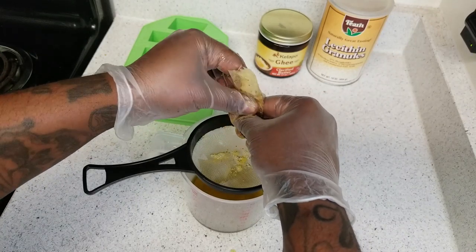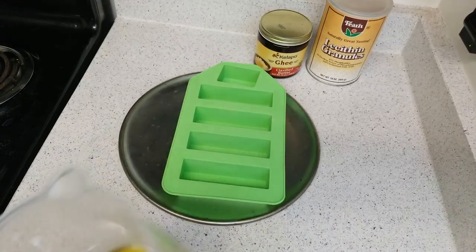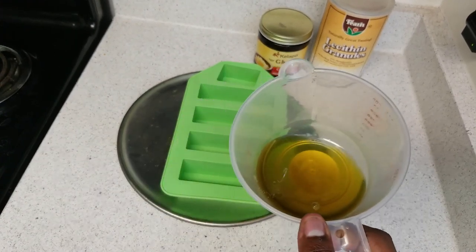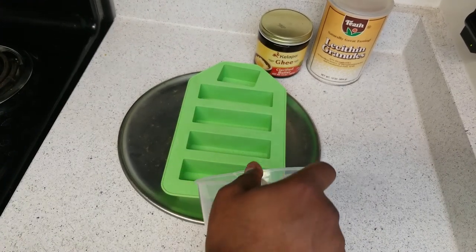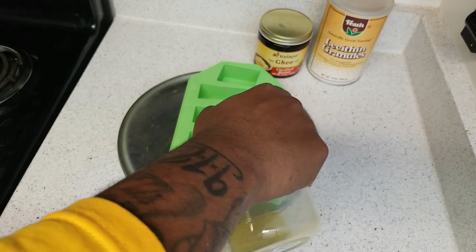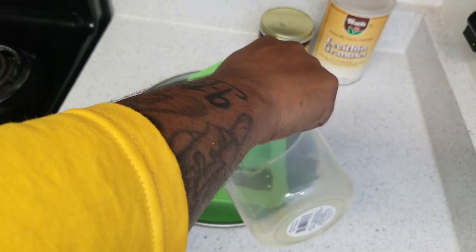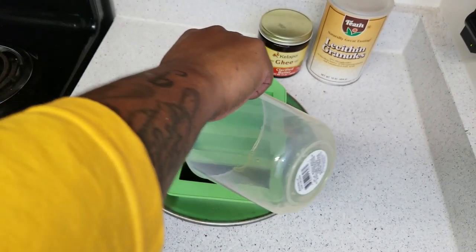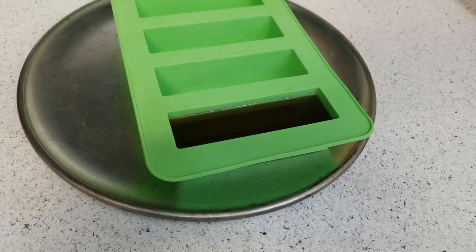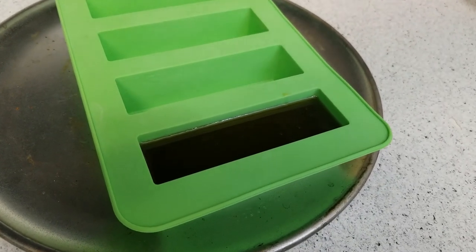Now we just need to put the butter into a bowl or a mold. I have a mold I'm going to use. I put a flat surface under it before pouring so I don't have to transfer it later. Pour it into the mold, then put it in the freezer for 30 minutes.